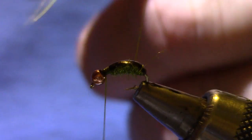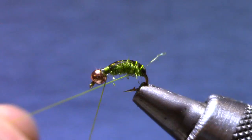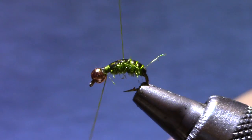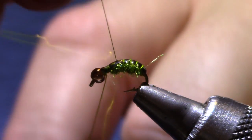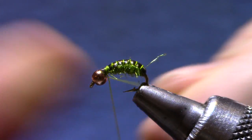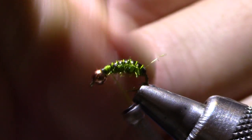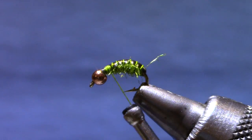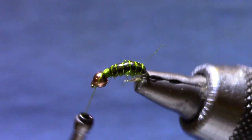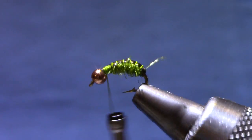I move my wire forward a little bit so when I make this next ribbing turn, notice it's not in a spiral — I'm trying to make them parallel. From the top it looks like six different bands, and on the bottom is where the wire actually advances forward.